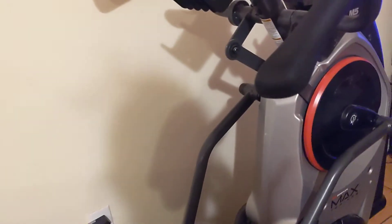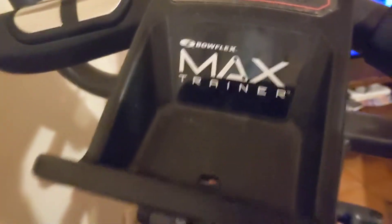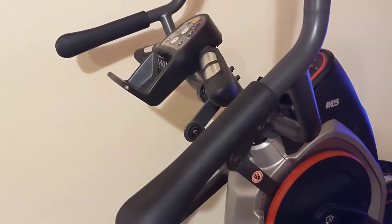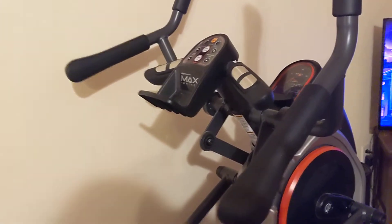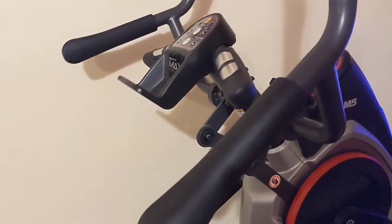Hello everybody, welcome back to TMS Royals. In today's video I am reviewing the Bowflex Max Trainer. I just want to start off by saying this is a very nice piece of equipment that will really work you out. The first day I got on this thing I went very slowly — I'd never worked out on one before — went about four minutes, and the next day I was so sore. It really works, it is so cool.